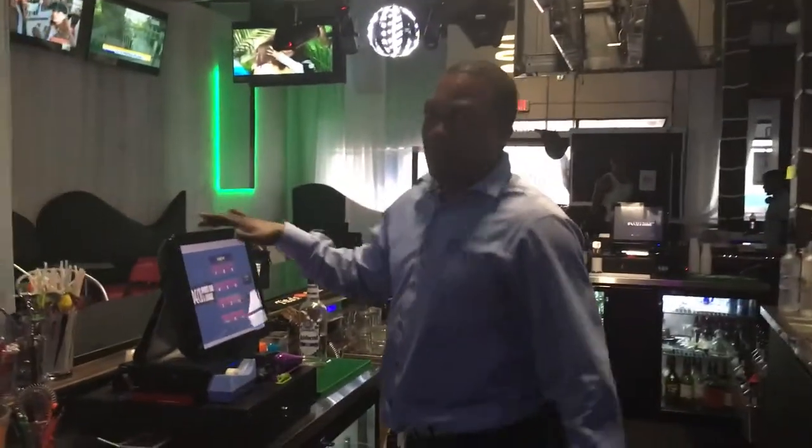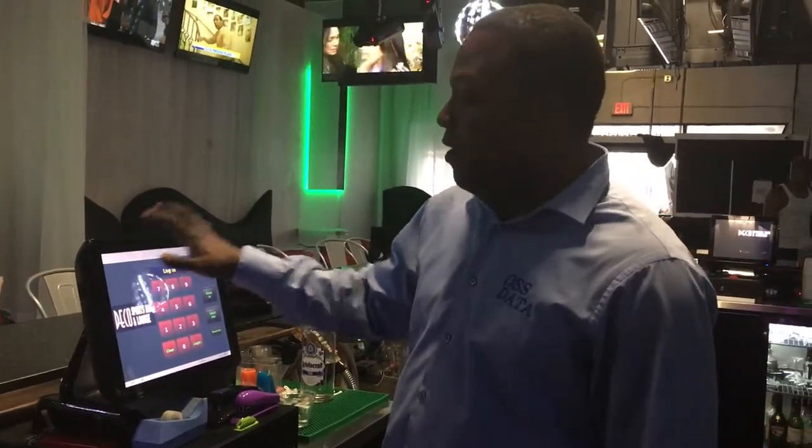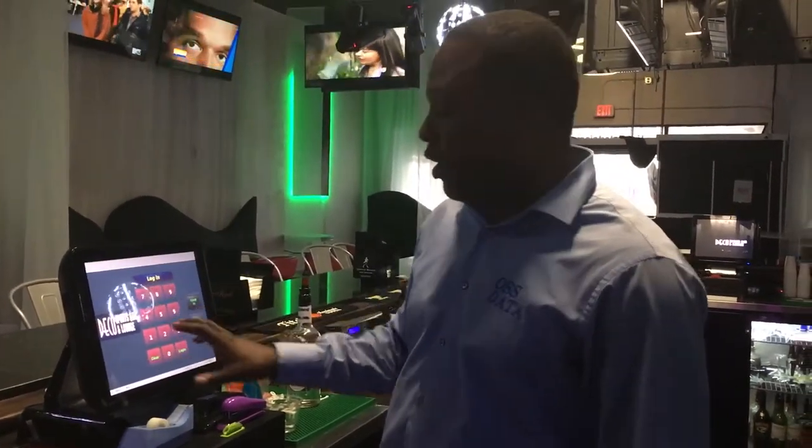Today we'll be showing you how the liquid control system works with the bird control system featuring the NCC reflection software. Take a look at the point of sale system — this is a SAM-4 point of sale system featuring the NCC reflection software.